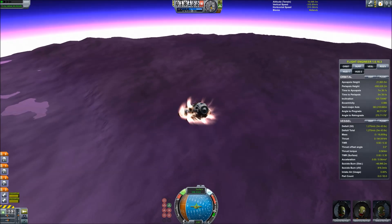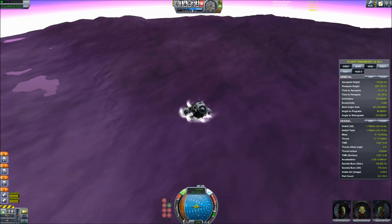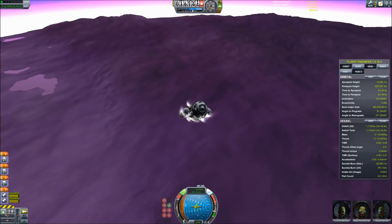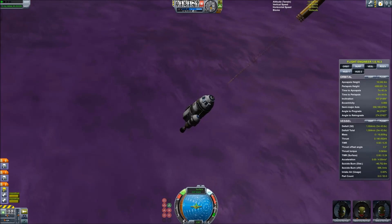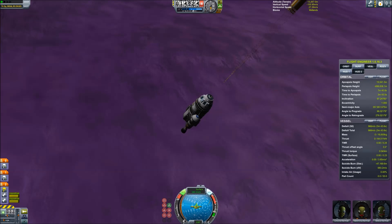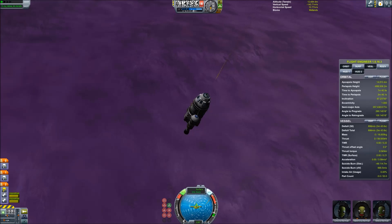Alright, temperatures are now starting to drop. It looks like we've made it all the way through EVE's atmosphere and we'll come to a safe landing as long as our parachutes actually fire. Yeah, so you do not need a heat shield even for interplanetary atmospheric aero-braking on EVE.